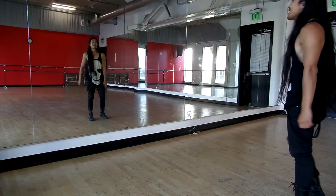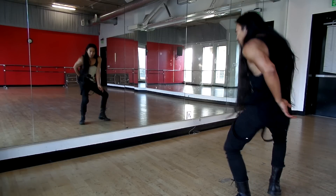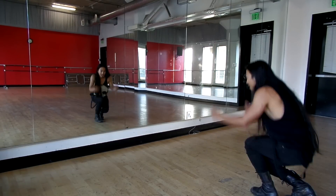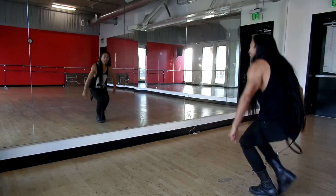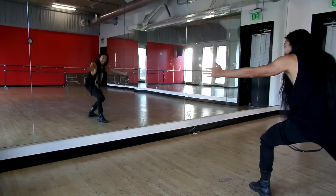Okay, so from the top — five, six, seven and one and two, go three, four, go five and six, seven, eight. Go one, two, three and four and five and six and seven, eight. Good.